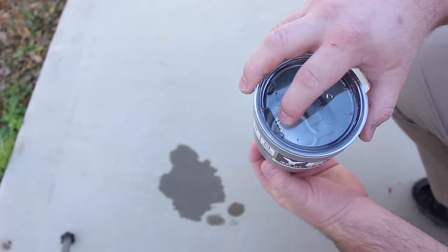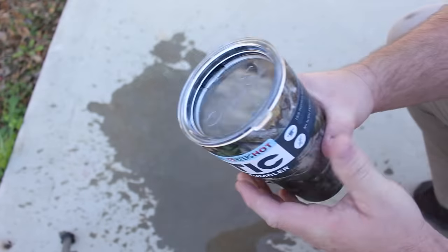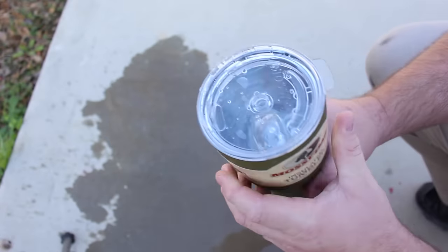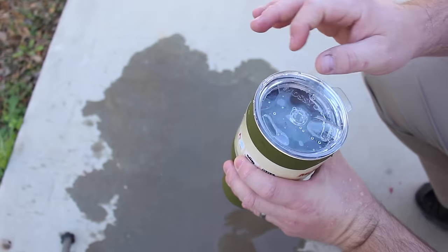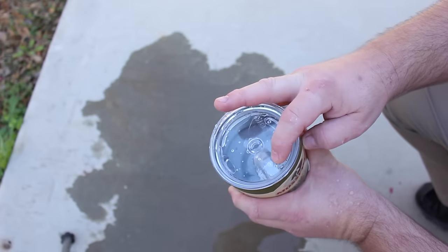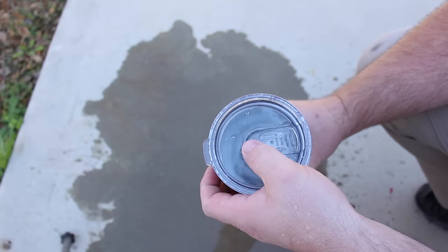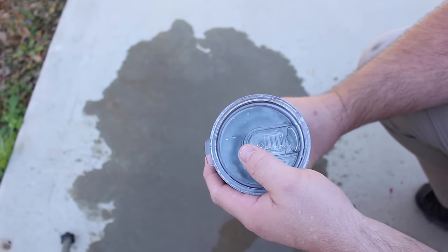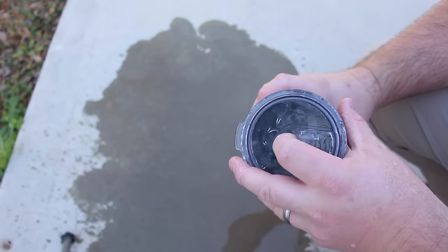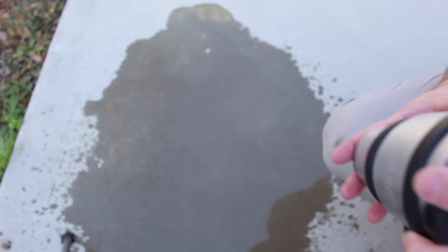With the Yeti, of course it's going to spill with a standard lid. Same with the Arctic — of course it's going to spill. Then we have the Mossy Oak — you can get these over at Walmart — and it has a turn-style lid. And the Rec Pro has a sliding lid on the top.